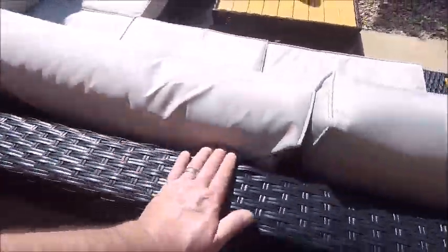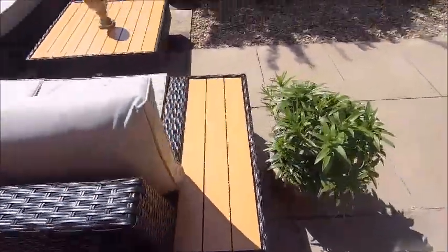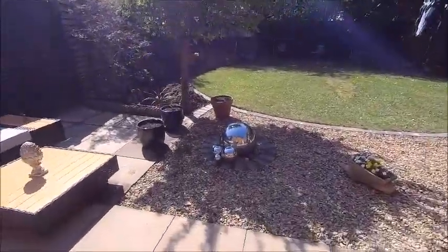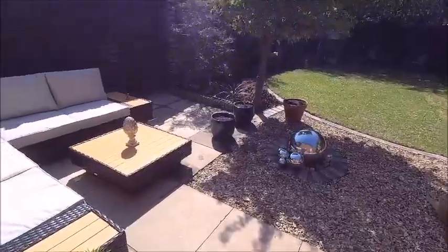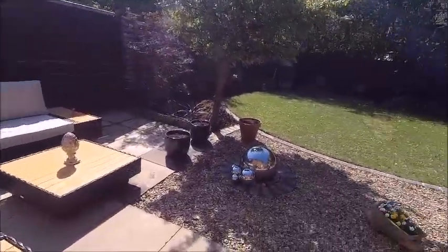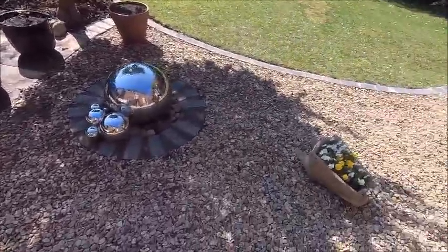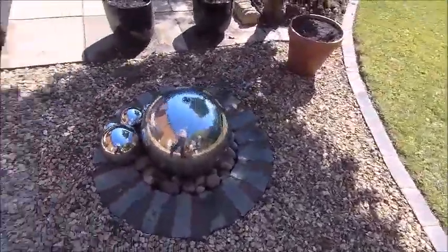A bit of dust on the sofa. So all this end is pretty much finished now apart from the sleepers. The gravel has been washed down a bit. It's still a little bit mucky but it will come out good in the end - get some rain there.